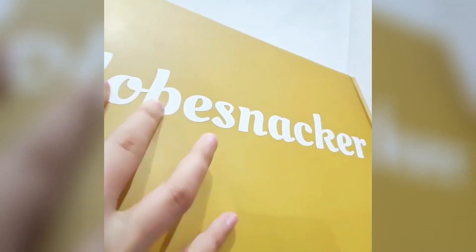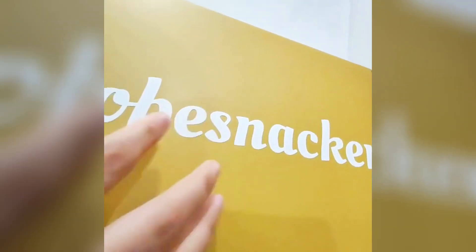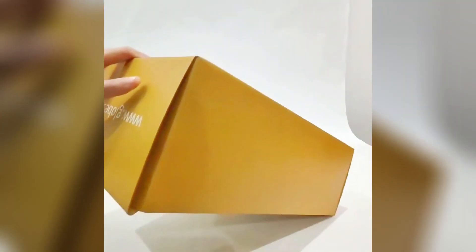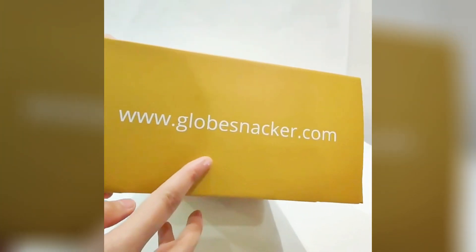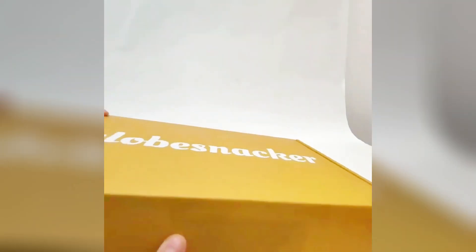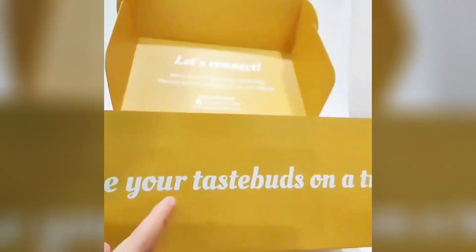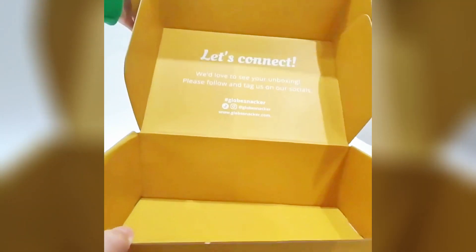When you touch it you can feel it — it's embossed on the box, which can make your logo more stand out. And here you can put your website. When you open it, see here — there is some text, which is a surprise for your customer.